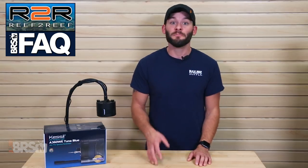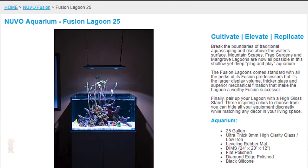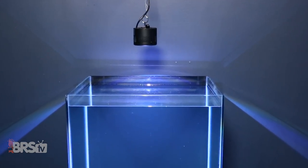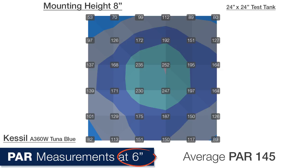The next question comes from Moody Ajean on YouTube, who asks: I have an IM Lagoon 25 that will be mixed reef. As it's a shallow tank, what do you suggest in terms of height and intensity? Let's first take a look at the dimensions of the Innovative Marine 25 Fusion Lagoon, which comes in at 24 inches wide, 20 inches front to back, and only 12 inches deep. With the exception of being shallow, these dimensions are pretty close to the BRStv Investigates 24-inch cube testing tank, so let's take a quick look at some PAR numbers from that test, at measurements 6 inches below the water surface with the light mounted 8 inches from the top of the water.